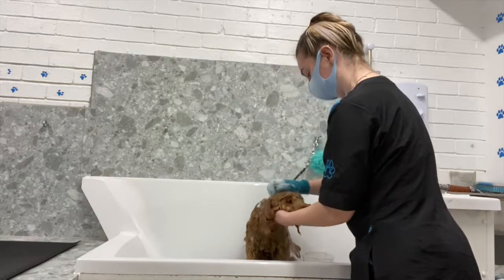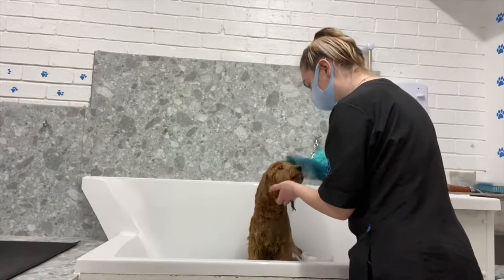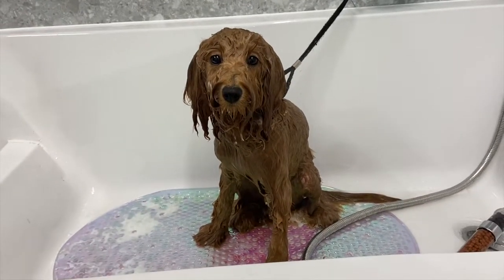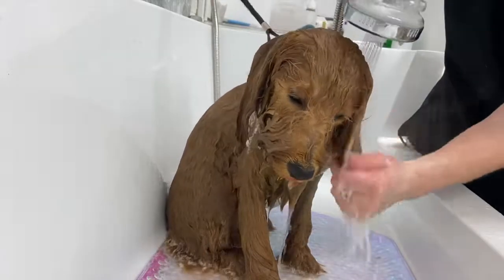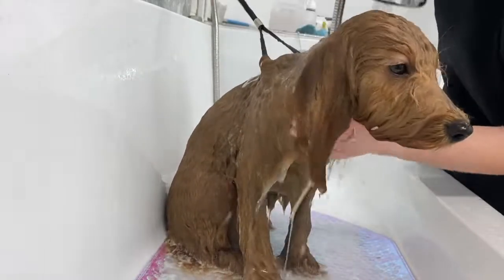I'm giving him a good scrub in the bath and a nice little face massage, which he really enjoys. Waffle's got his conditioner in now — just letting that sit for a little minute to soak through his coat. Then I give him a good rinse to make sure all the shampoo and conditioner is out, and I cover his eyes so the water doesn't run in them.